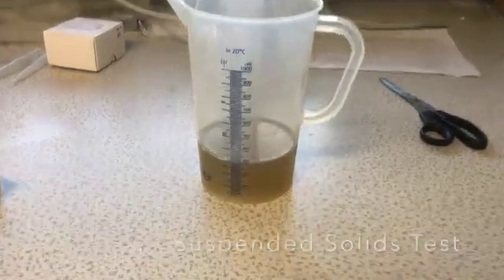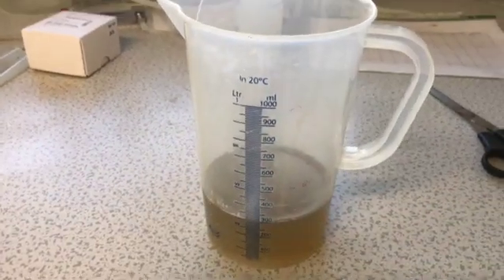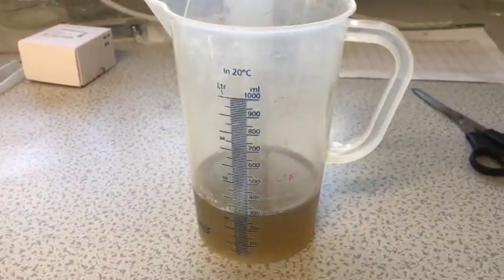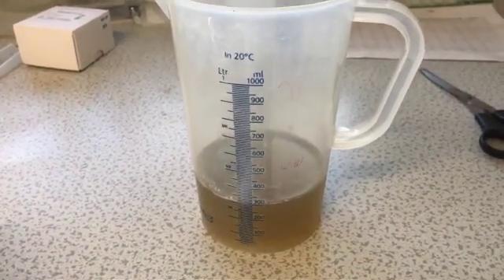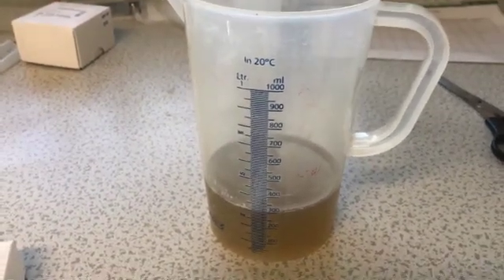This video shows a measurement of total suspended solids in the laboratories at Anew Agoa. Normally a wastewater sample comes into the lab looking much like that, usually decanted into a container like you see here.